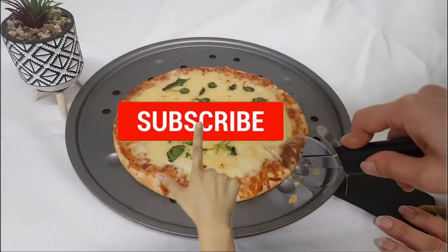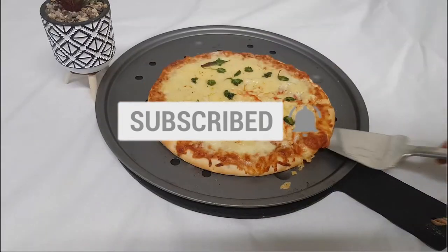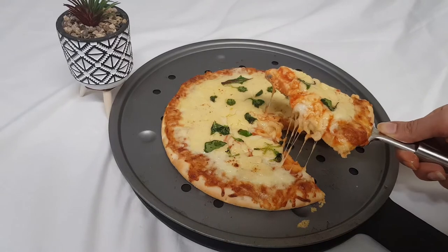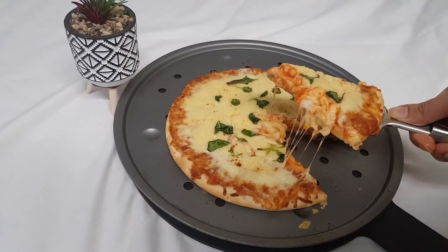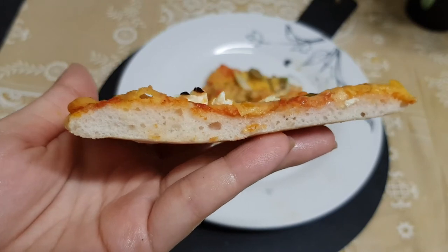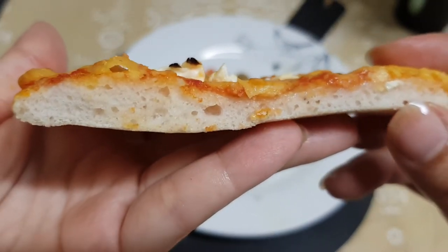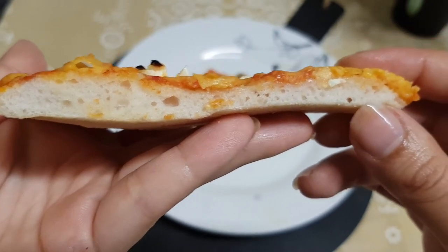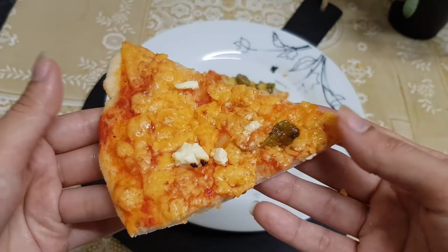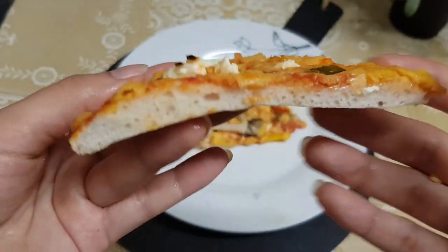Now I'm going to cut it into slices. Before that, please go and subscribe to my YouTube channel and like this video. Look — oh my god, this is amazingly beautiful and delicious! See, the pizza crust is baked perfectly — it is light, fluffy, and crispy on the bottom. Please try this recipe at home and let me know in the comments how your pizza turned out. Thank you, take care, bye!